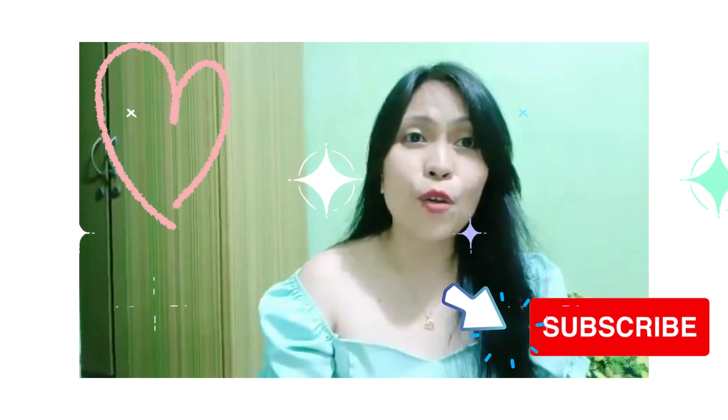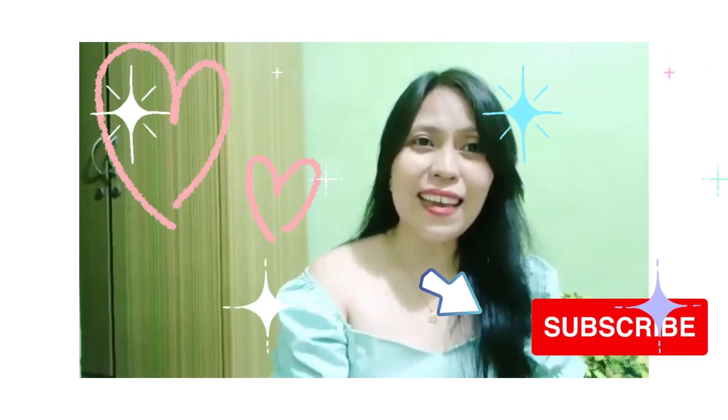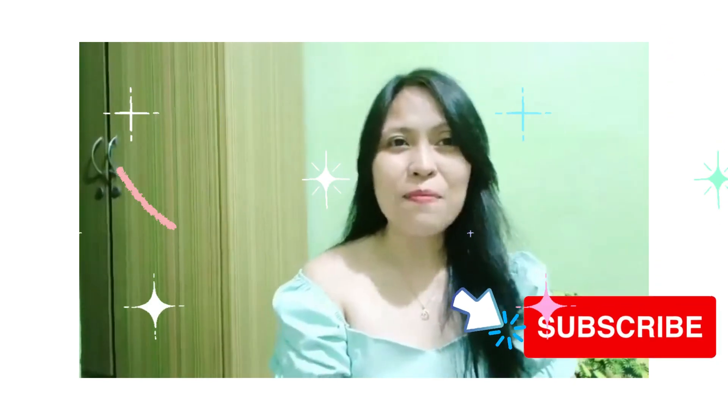So kung may mga katanungan pa po kayo, feel free to comment. If you find this video helpful, please click like and subscribe. Thank you for watching my channel, bye!